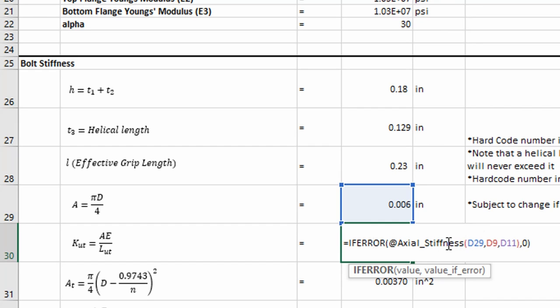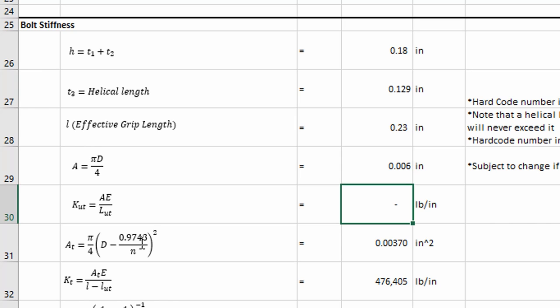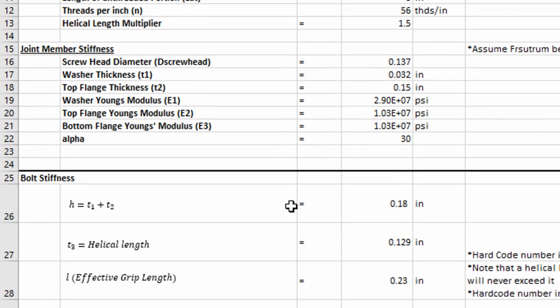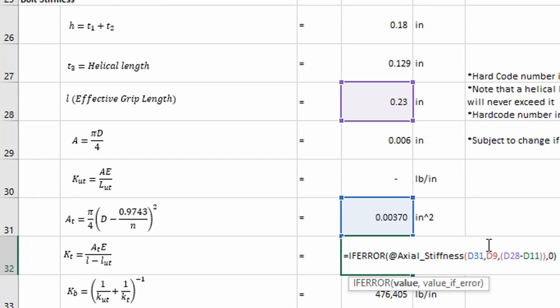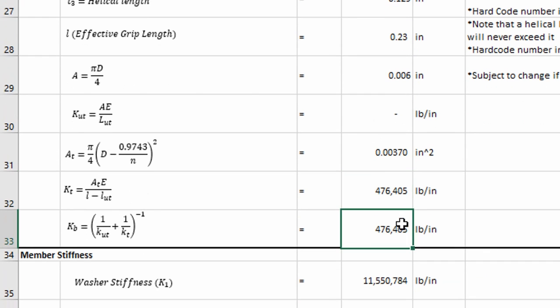This is the area of the threaded portion, which you can find in Norton's book. It takes into account the number of threads per inch — 56 for the number 2 screw. We then calculate the axial stiffness using the area, the elastic modulus of the fastener, and the effective grip length minus the unthreaded portion. We take only the unthreaded portion within the grip length, and then calculate a bolt stiffness using our springs in series analogy.